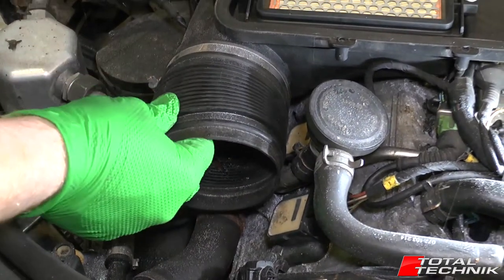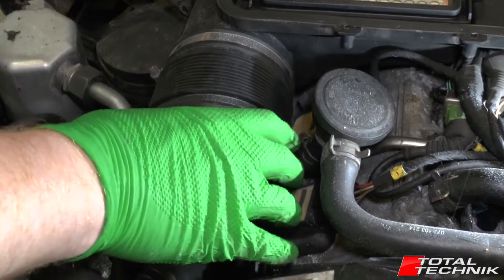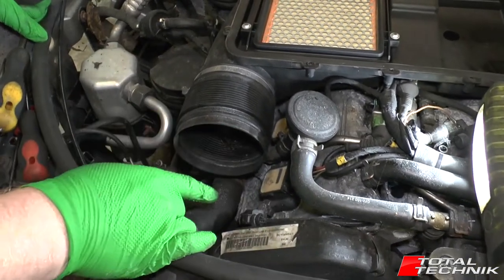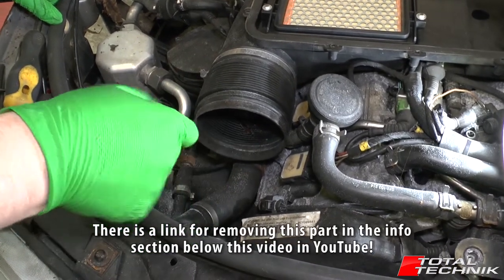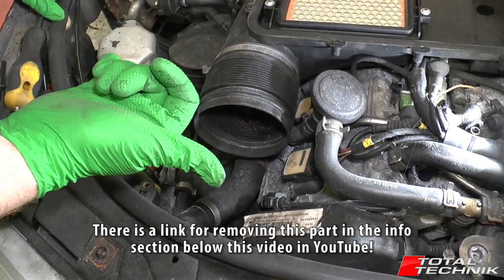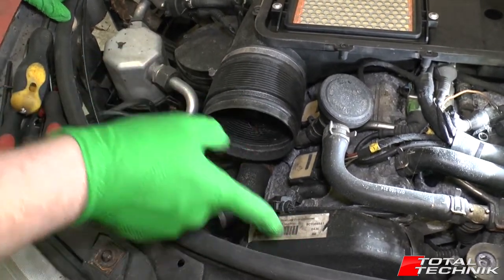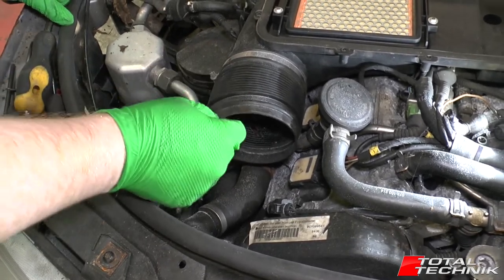To remove this constantine pipe — if you've got an air leak or something like that — you first need to remove the silver air intake section on the front. I've already filmed a video on how to do that, so if you're unsure, scroll down below this video on YouTube in the information section. I've got a link for that. It literally only takes a few minutes to get that removed, so check that out, get that out of the way, and then we can focus on this piece here.